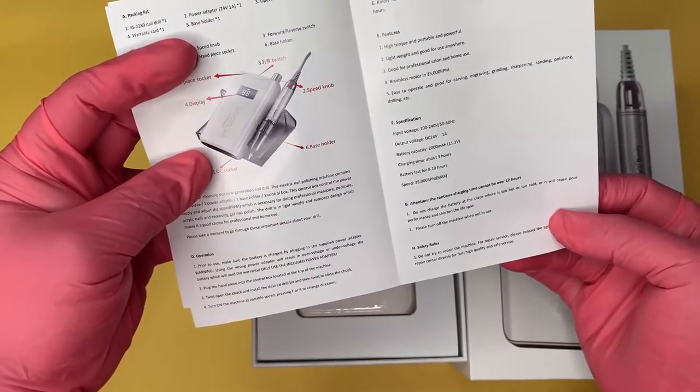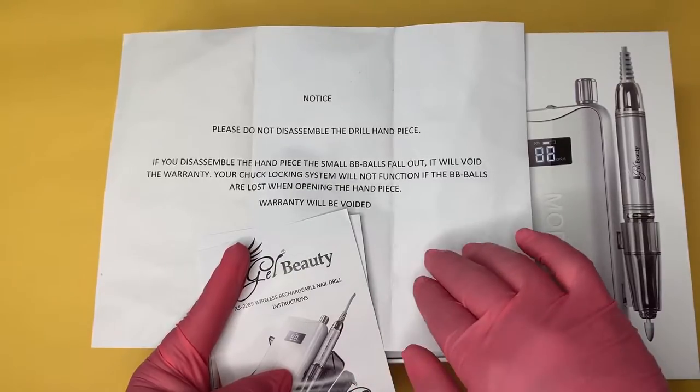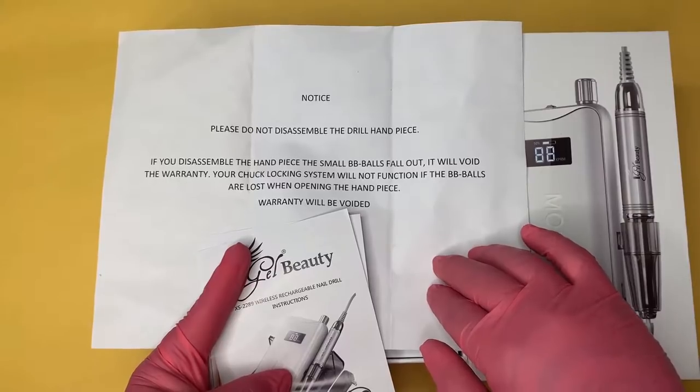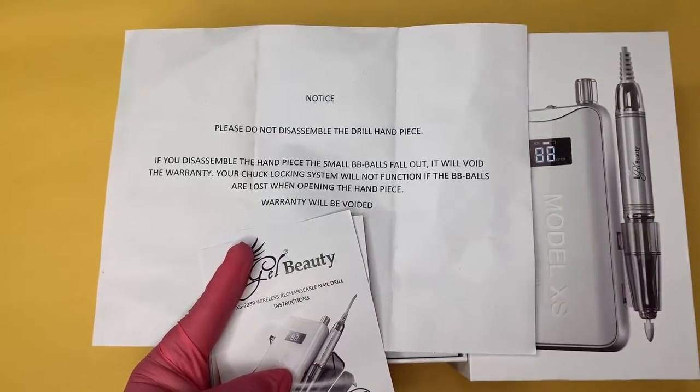Included in the package, you will receive a notice for the handpiece of the drill. It states to not disassemble the handpiece because there are small BB balls that may fall out, which will cause your handpiece not to lock correctly. Please understand that your warranty will be voided if this handpiece is unscrewed.